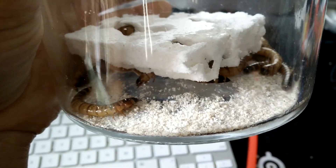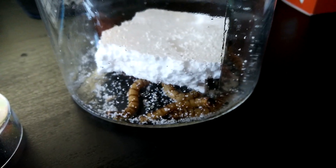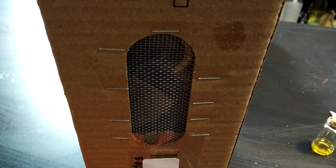In theory, this powder is biodegradable and potentially even good for plants. So if I'm going to test the biodegradability and its interaction with plants, I'm going to need a lot more worms and a lot more poo.